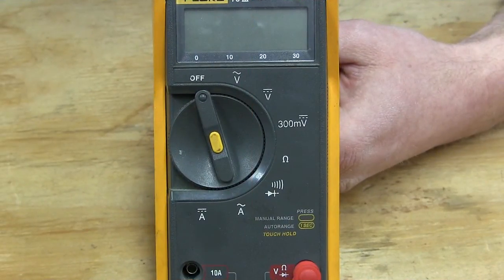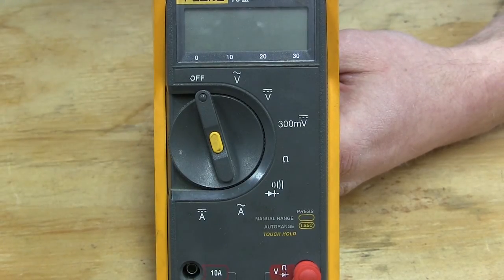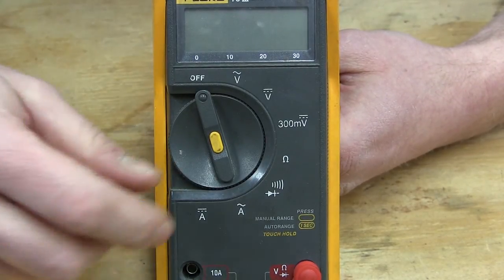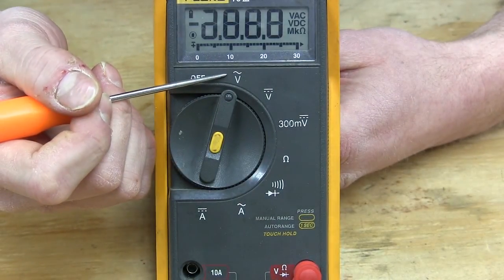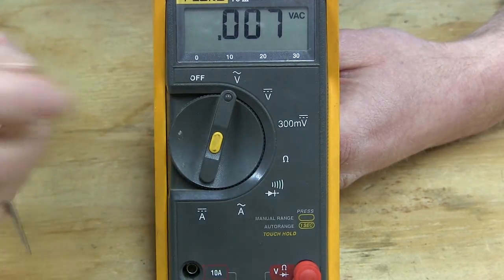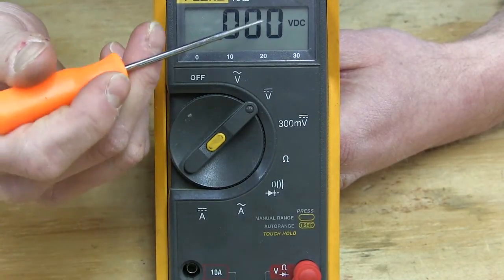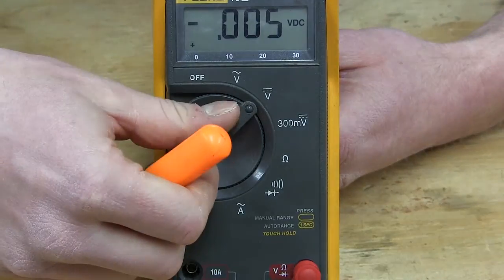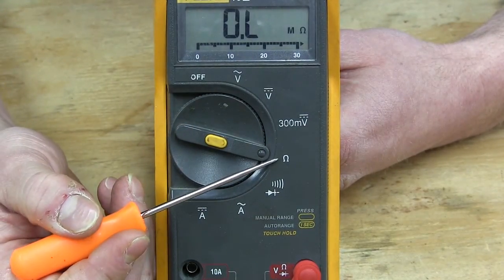This is a close-up view of the meter we use here at Rix, just to give you a better idea of what the symbols are. Your meter is probably going to look different, but hopefully this should shed some light on it. This is volts AC — you should see a little volts AC up on the screen. Volts DC — that's the symbol — and you should see volts DC up on the screen. And then the resistance or ohms symbol down here, which like I said looks like a little set of headphones.